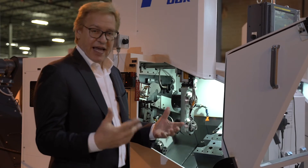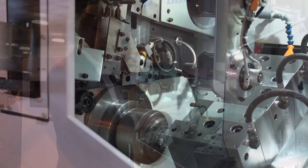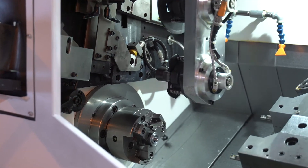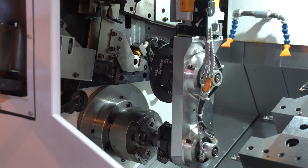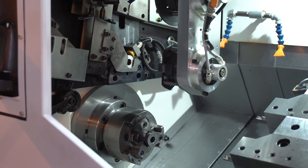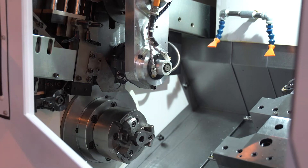This machine is configured today with a three-jaw chuck application and we are using air loaders. Notice that the three-jaw air chuck loaders rotate. We do not stop the spindle when we put a new part in and take a finished part out. That's part of our cycle time savings.